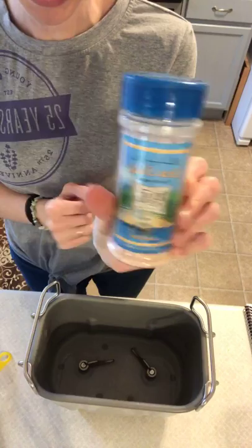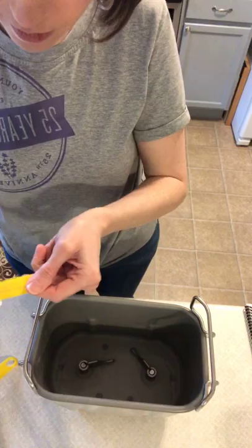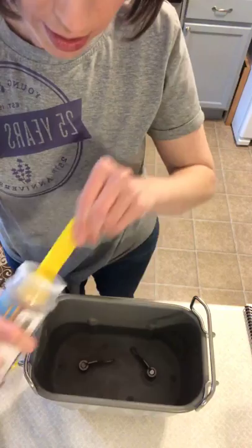Next, put salt down in the liquid — two teaspoons of salt. I'm using pink Himalayan sea salt, but you can use whatever salt you like. You want to put the salt down in the liquid because salt and yeast don't like each other, so we keep them as far apart as possible.